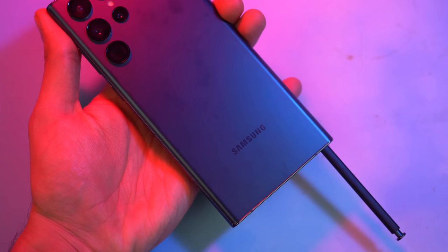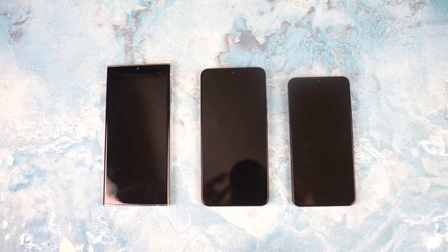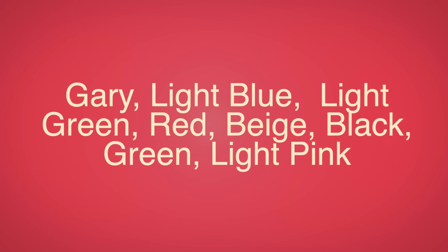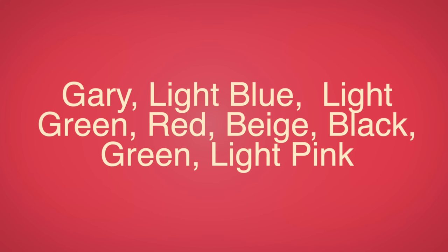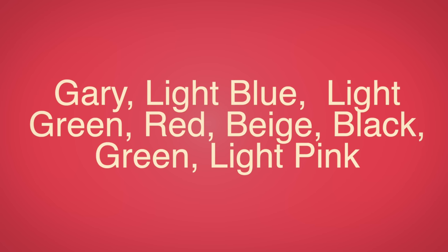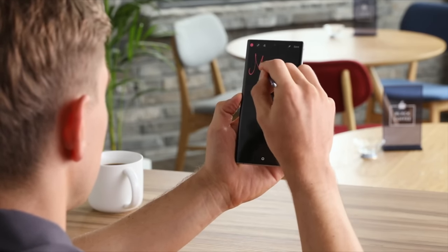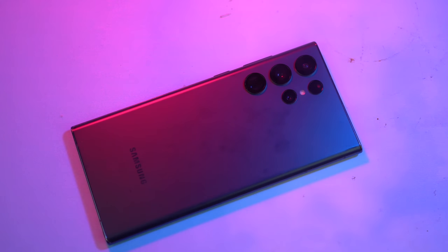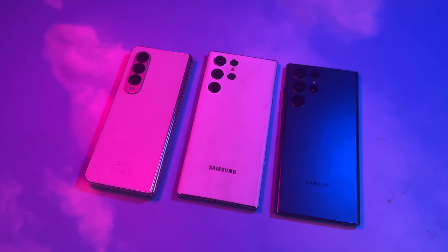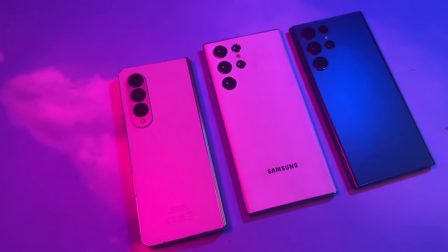We now know the full colors of the S23 Ultra. We have eight colors of the Galaxy S23 Ultra, including gray, light blue, light green, and red, in addition to the four main colors: beige, black, green, and light pink. Some of these colors will be exclusive online from samsung.com, so they will have less volume compared to the most popular colors. I think beige is going to be really popular considering how good it looks on my Galaxy Z Fold 4.